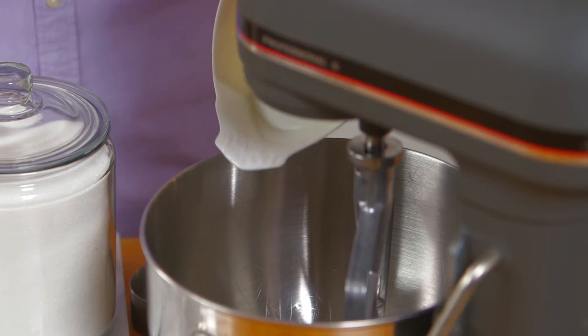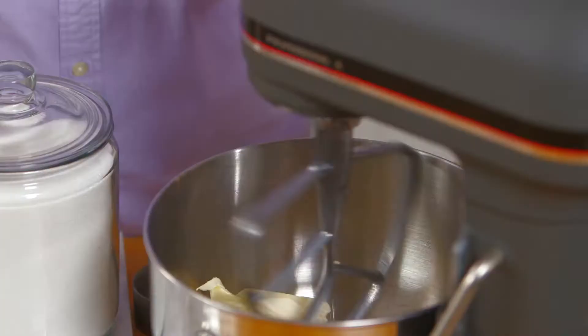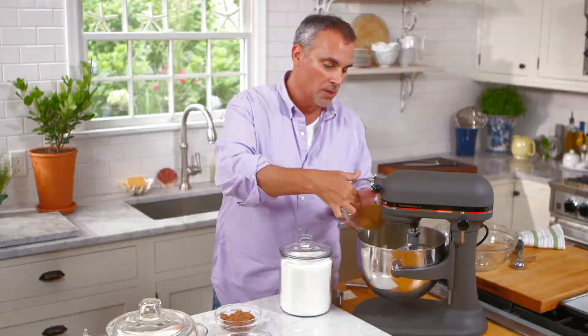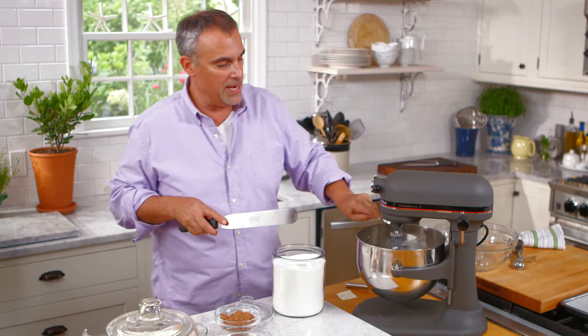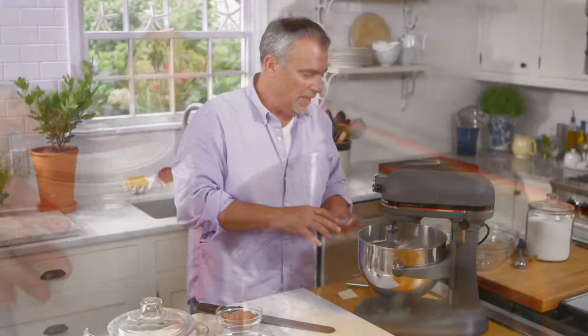I'm going to begin to cream some sweet butter. This is regular unsalted butter, which is actually the best type for baking. Into the butter I'm going to add two-thirds of a cup of brown sugar and one cup of pure cane sugar. We want to let the butter and the sugar cream up nice and light. We'll add in half a teaspoon of salt.